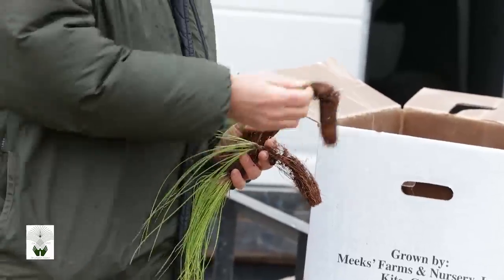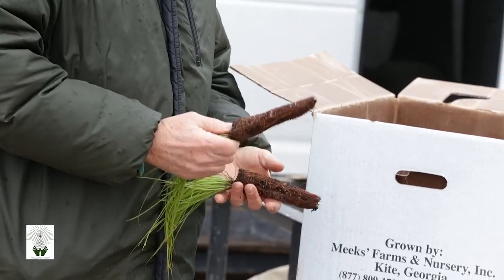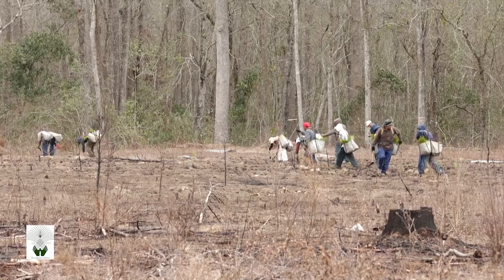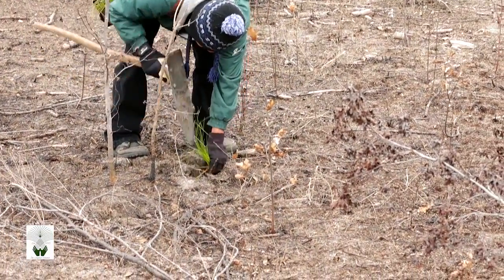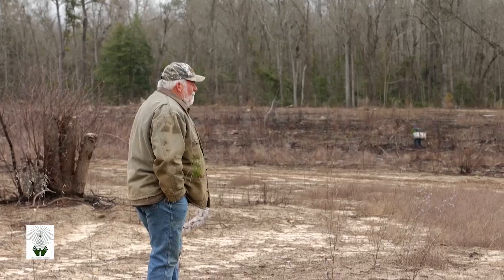Inspect a few sample boxes of the seedlings prior to planting and show the planters what to discard, especially any weak, floppy seedlings or seedlings with mold that they come across. Use experienced planters and ask for references. When the trees are planted, you or another knowledgeable person like a forester who has experience with longleaf should oversee the crew.